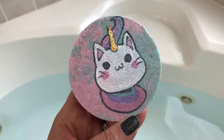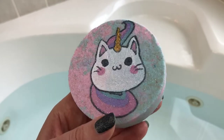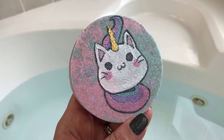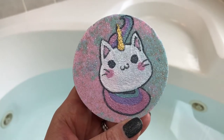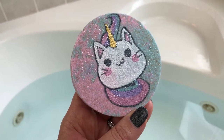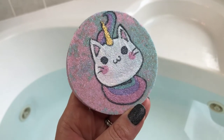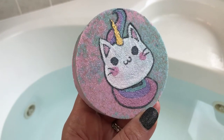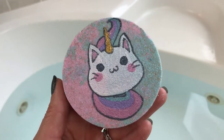Today I'm doing a bath bomb from Mama Bass Handmade Soaps. This is her Kitty Corn bath bomb — it's so cute, it's got a hand-painted kitty cat on it with a unicorn horn. The scent is a Lush Snow Fairy dupe, listed as 'candy fluff' scent with all the Snow Fairy notes in parentheses. It smells just spot on to me — really fragrant, super sweet, just like Snow Fairy.